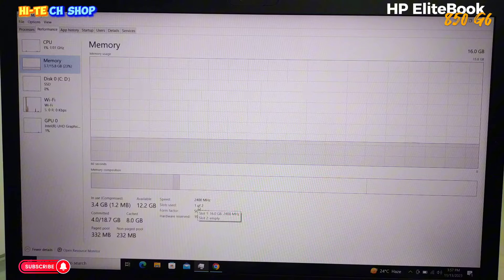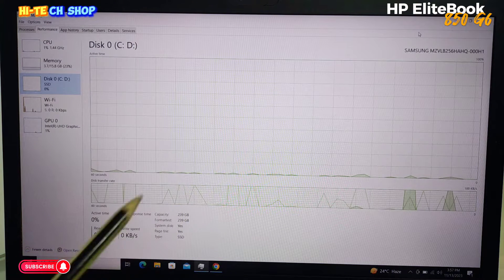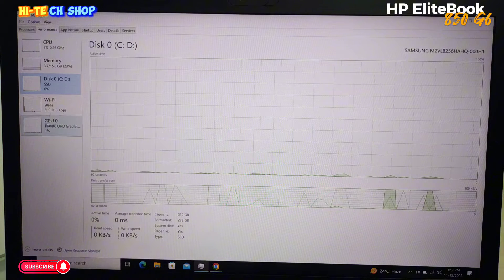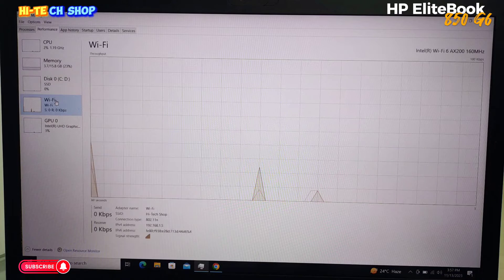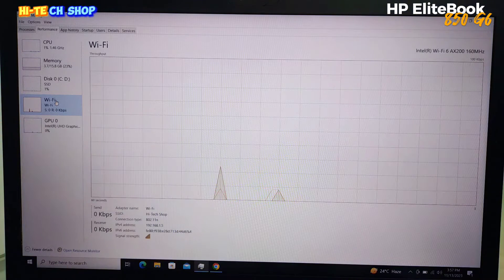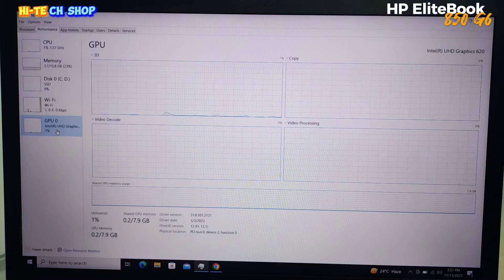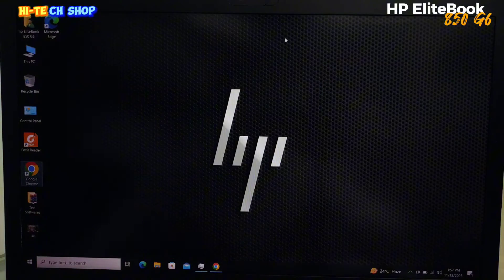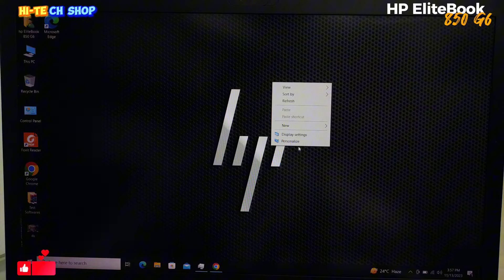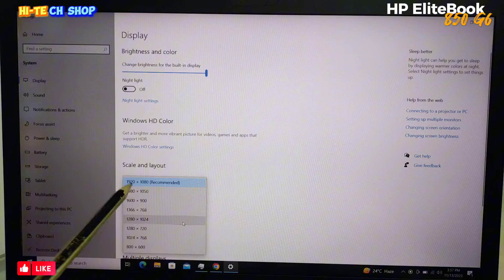This laptop has an SSD. The display is 15.6 inches with 1080p FHD resolution.